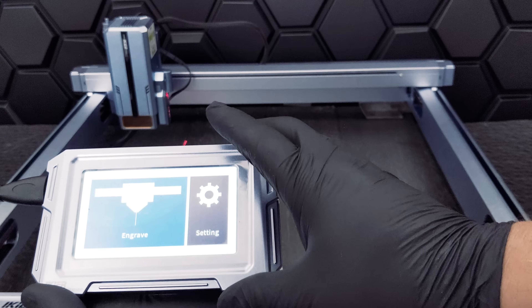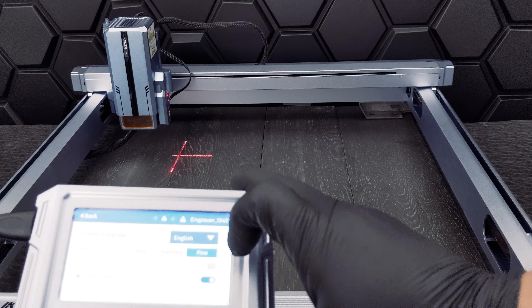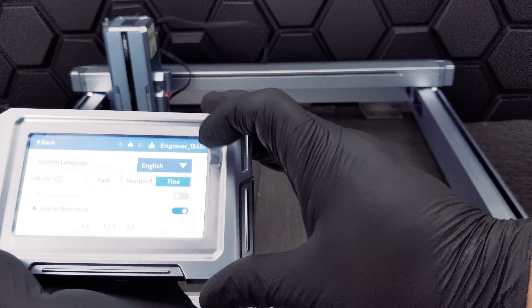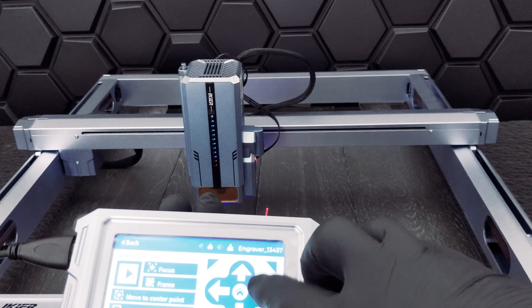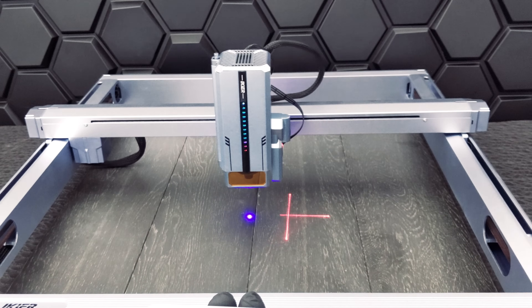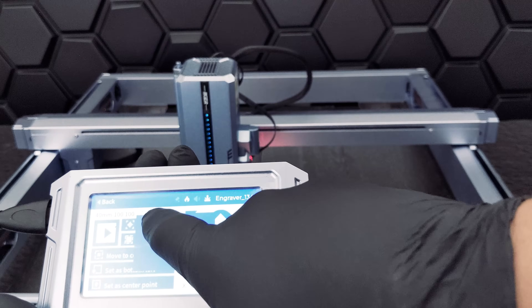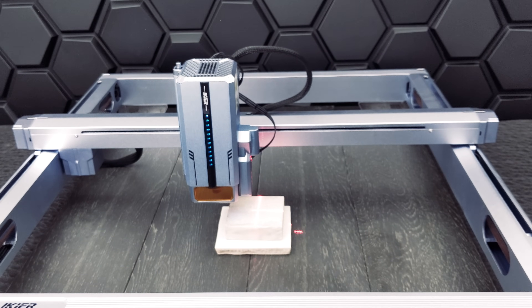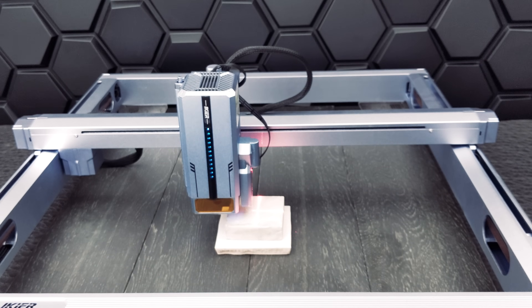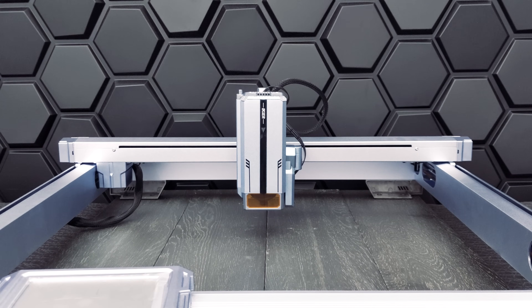We'd like to highlight some of the features that make this a smart machine. You don't need your laptop connected to operate it. You can control the movement of the laser head and run the autofocus feature. We also have visual infrared positioning to let you know if your material is aligned. The autofocus feature helps you keep constant distance from the material, improving the consistency of your engraving or cuts. All in all, the IKEA K1 Ultra 36W is a great machine — we had a lot of fun testing it.